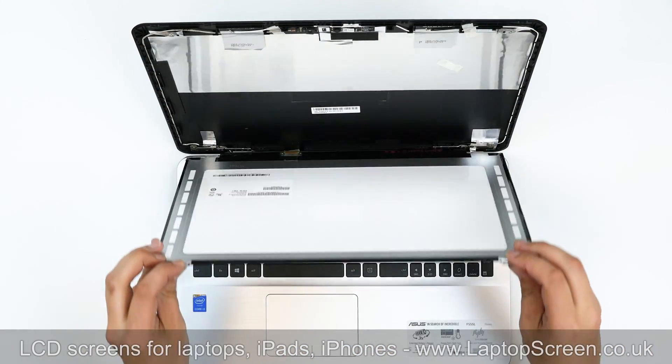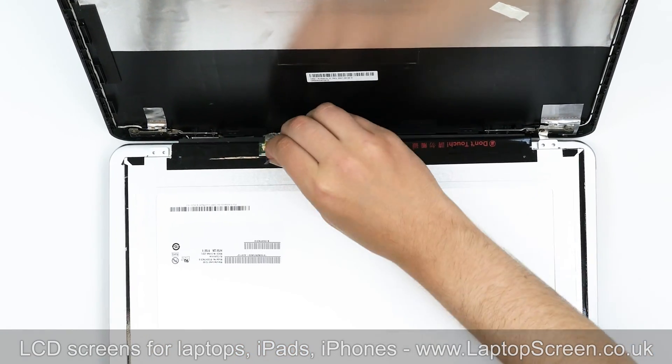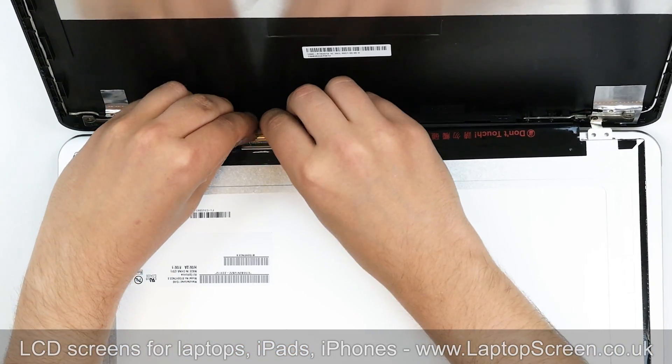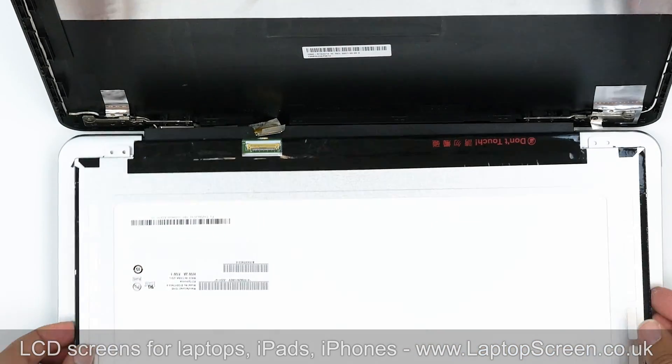Place the LCD panel on the keyboard. Gently peel off the tape securing the video connector and disconnect the video cable. Discard the old panel.